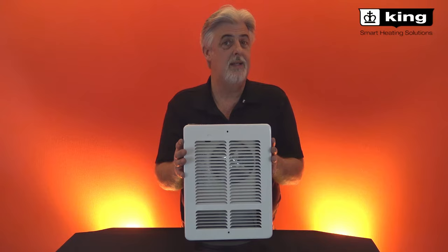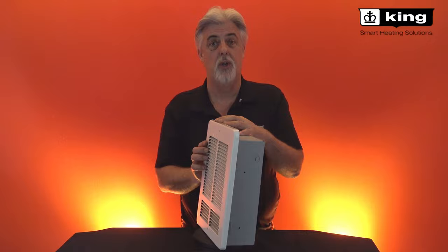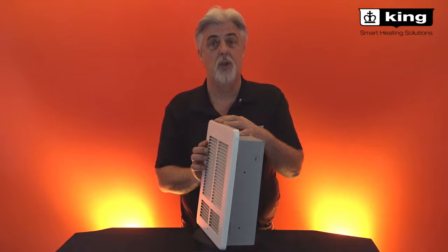The W Series has been around since 1984, so it's a well-proven product. Made in the USA — King Manufacturing has been around for 60 years. Check out other installation videos on our YouTube channel. Thanks for watching.